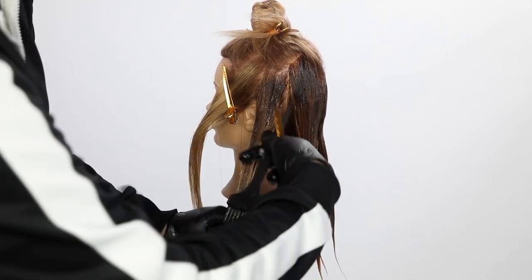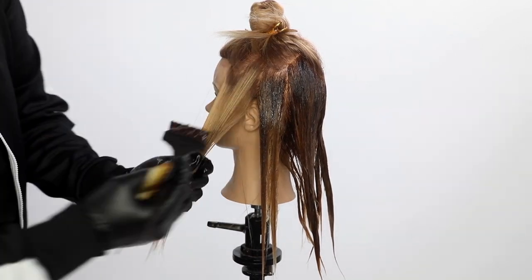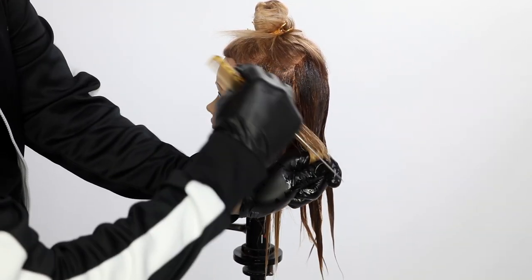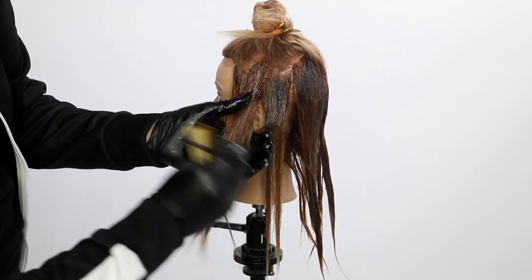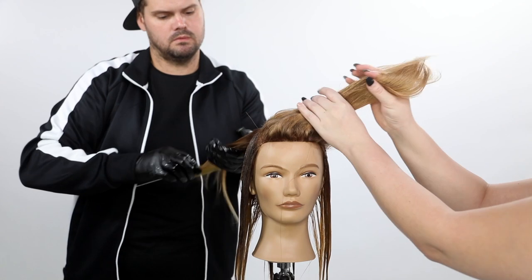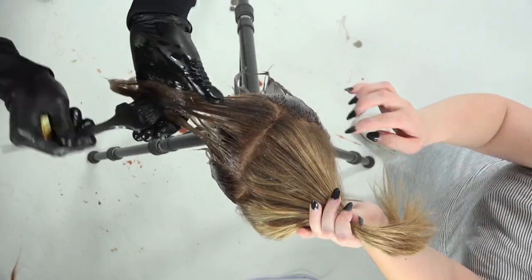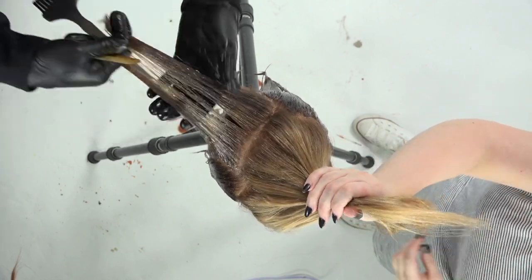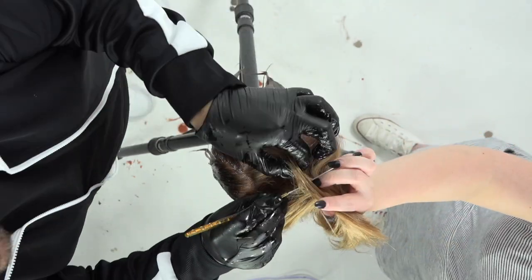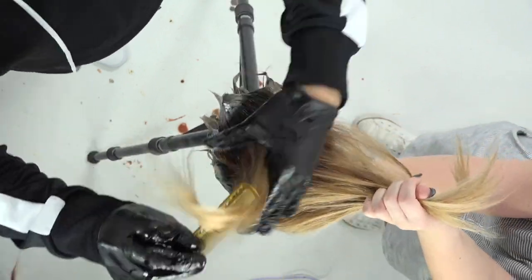I go in with the 10 PA right behind the ear, and then 7N on the front right around the face. In the summer, when somebody is more tan, I like to add a pop of lightness around the face. In the fall and winter, when the tan starts to go away, I want to add a little depth so they don't look washed out. So I go in with that 7N — a little warmth in there, a nice tone — and it brings that depth back around their face.